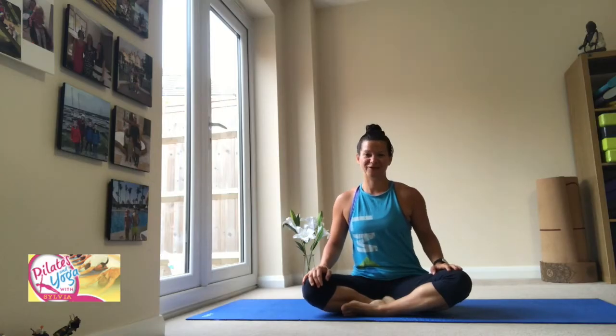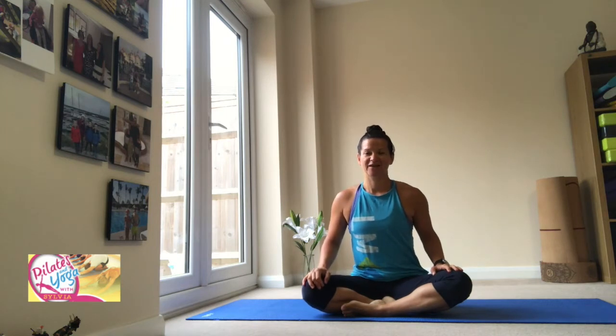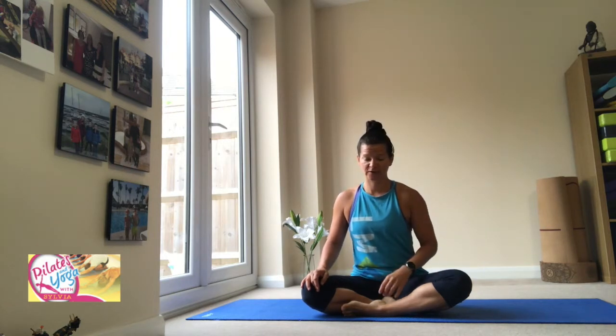Hi everyone, this is Sylvie from Pilates and Yoga with Sylvie. Another Pilates routine for you today — obliques and upper abdominals. That's the game for today. So let's go ahead and start. Please make sure that you have warmed up appropriately already. If you haven't done a warm-up, you can find one of mine up there.